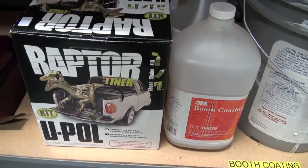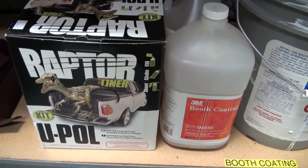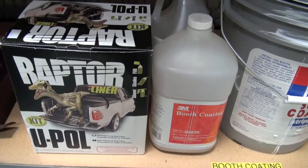This week's tip: Raptor Bed Liner. This stuff is really nice. You can get it black or you can get it tintable.